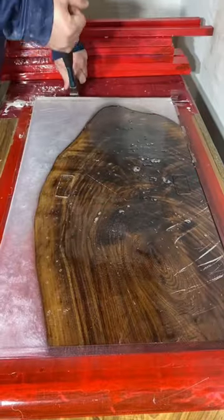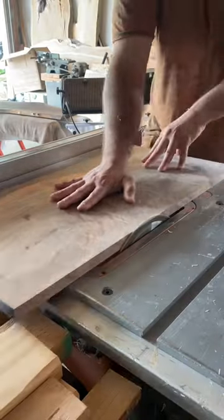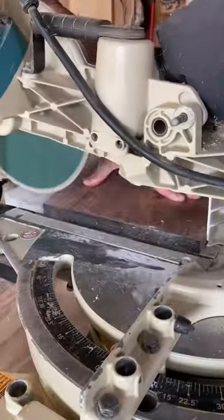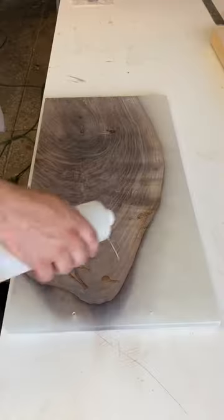After pouring the epoxy and letting it cure for about seven days, the piece is hard and it's ready to come out of the mold. After we pop it out of the mold, I'm going to cut it square to size and we're going to get to sanding and drilling the holes for the hardware that my client chose.